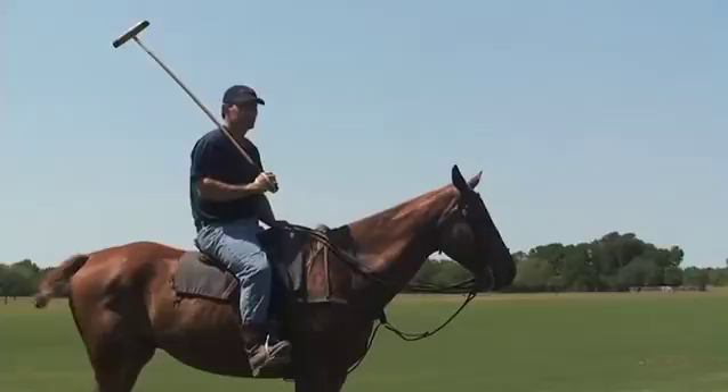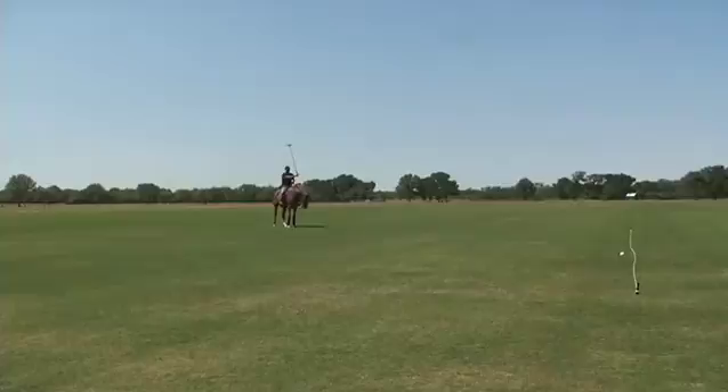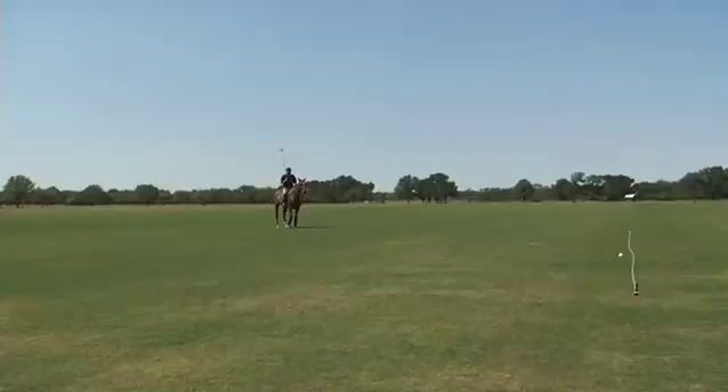I'm going to demonstrate right now — if you're slightly off the line, what to do on the defensive play and then what to do on the offensive play. Let's say the red player hit the ball from over there to there. That's pretty much the line of the ball. I'm over here and I need to make a defensive play — I'm quite a little ways ahead of the player.